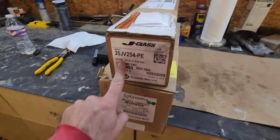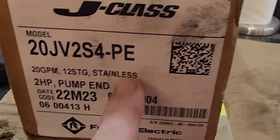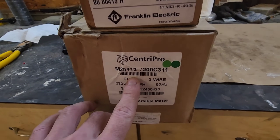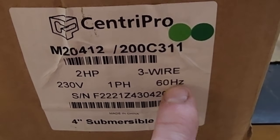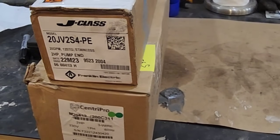What we have here is a 20-gallon-per-minute, 12-stage stainless steel pump head, and the motor is a two-horsepower, three-wire, 230-volt. We're going to go ahead and open this up and assemble this thing.